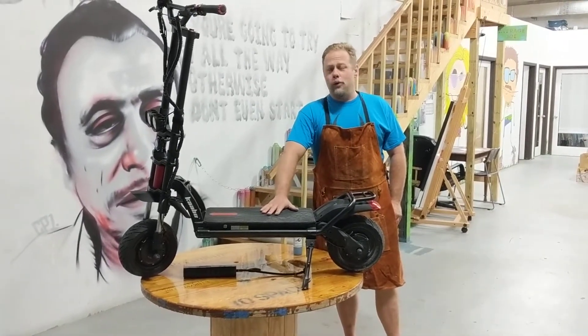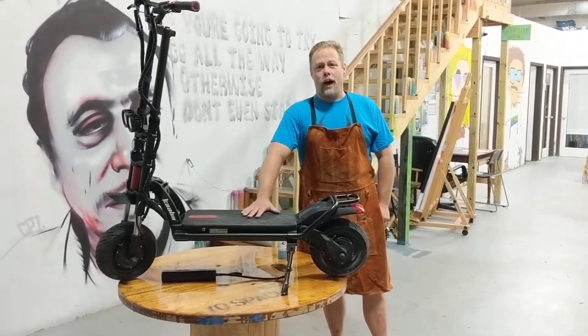Hi everybody, I'm Cory Bainey with Armadillos. Today we're going to do an install in the Cabo Wolf Warrior.